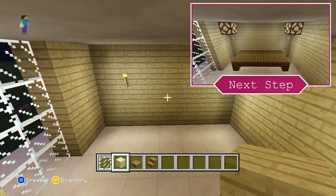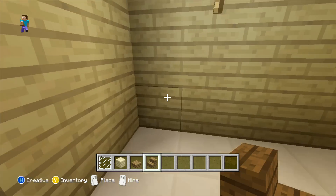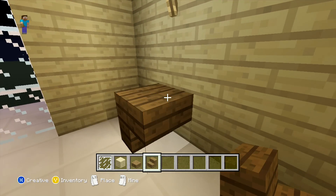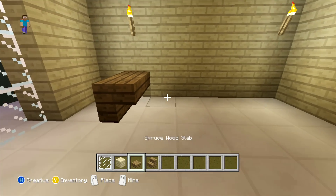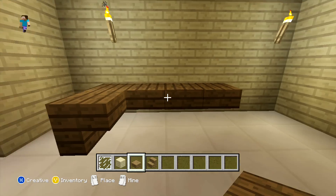After this, directly in front we are going to be placing our desk with a chair in front of that. For the desk, you just want to come one block in from the left, and place two spruce wood stairs upside down. On the right of that you want to extend your slabs three more blocks out and then just placing two more upside-down stairs on the right of that.